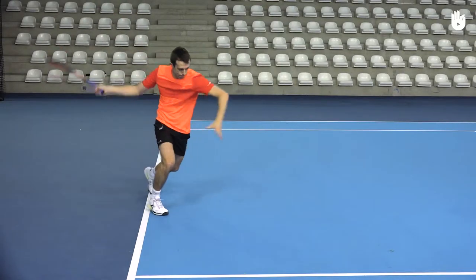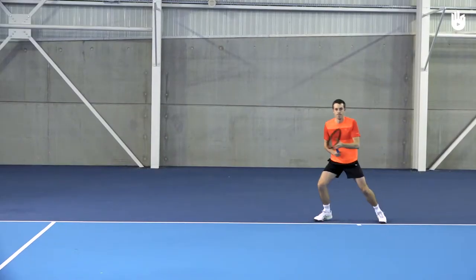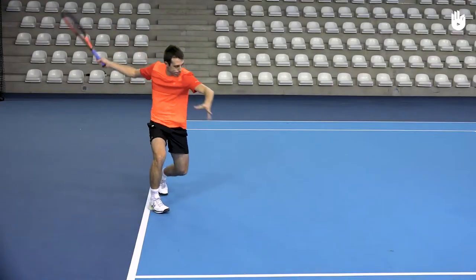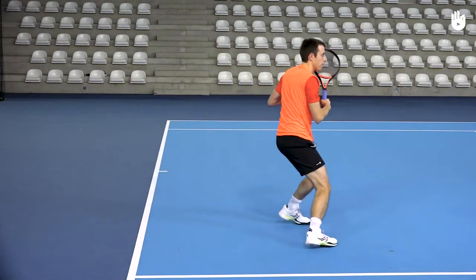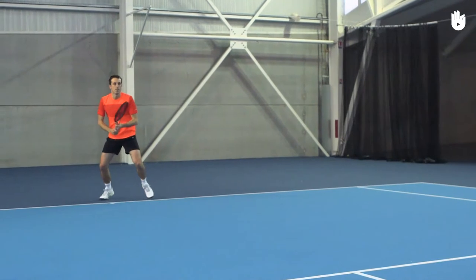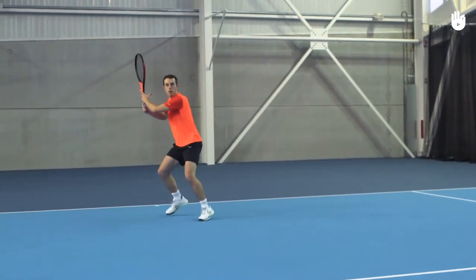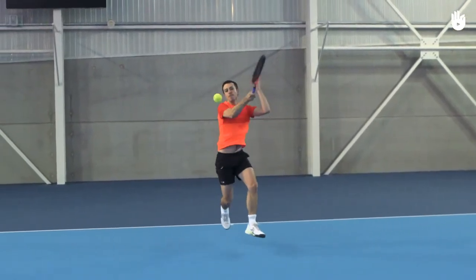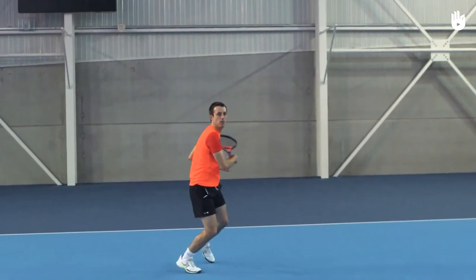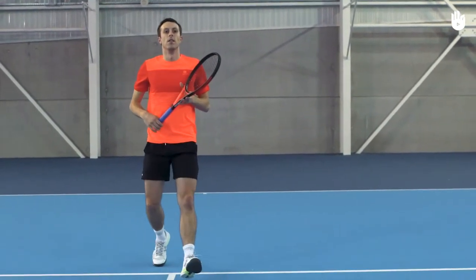For the open stance forehand, lunge to the side on your racket leg with your chest open and parallel to the net. The feet are almost parallel, though the racket leg could be slightly in front. With the racket leg loaded, coil your torso and follow through across over the non-racket shoulder. Throw your body weight into the shot and land forward on your non-racket and racket foot in quick succession — the step forward adds momentum into your shot.